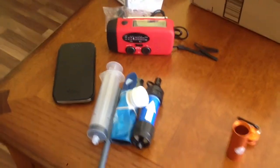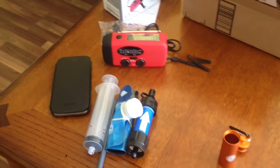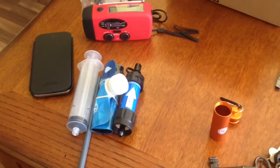Pretty happy with it all. Now if summer can come, it'll be more fun to hike than it is right now. See you guys!